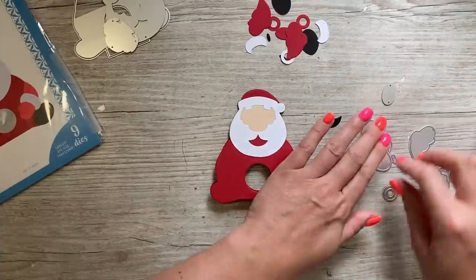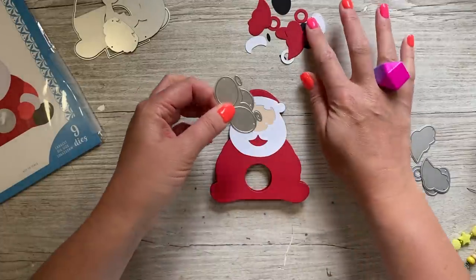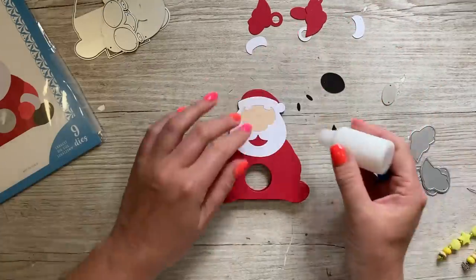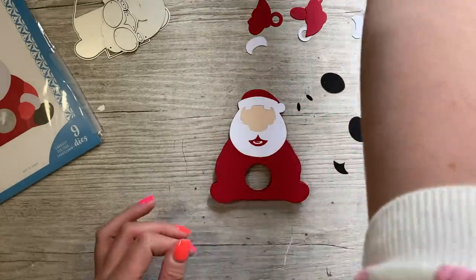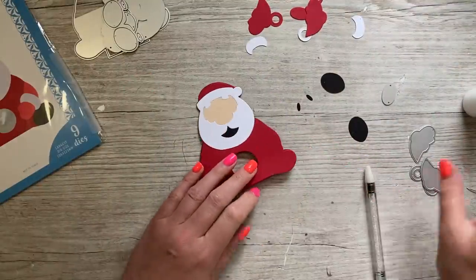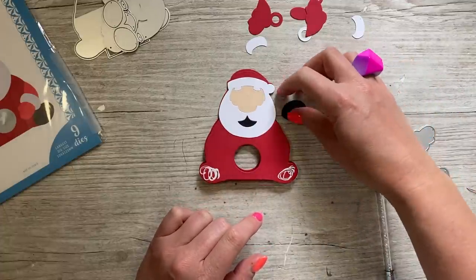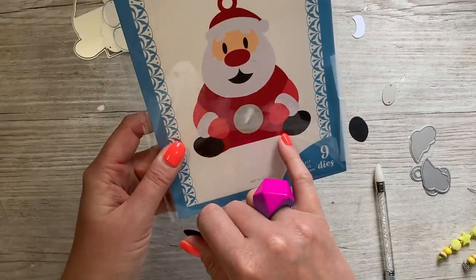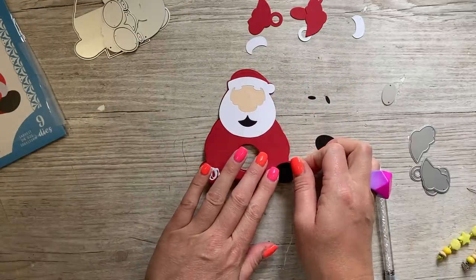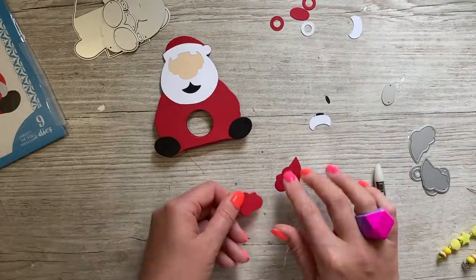This die here cuts all the pieces in black — you've got his mouth, his eyes, and his boots. Just pass that through. The mouth is easy, just pop that down into the shape. For the boots you can see where it lines up — it's more pointy down here so you'll see the pointy part and just line it up.